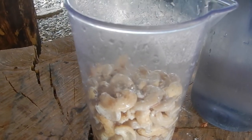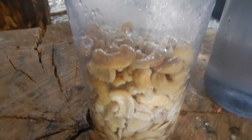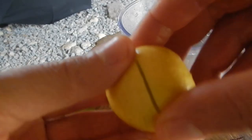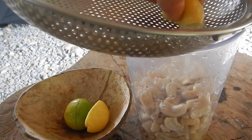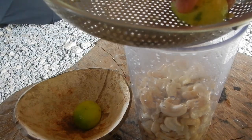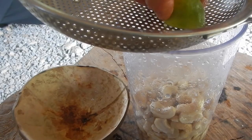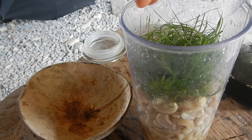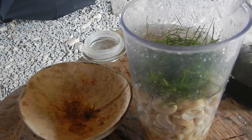How wet you want this cream to be, or how smooth, you can change the amount of water. Add juice from two limes. Soy sauce. And the dill herb. And then blend with the hand blender.